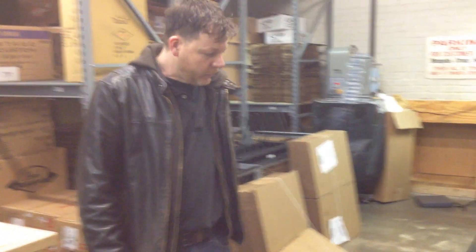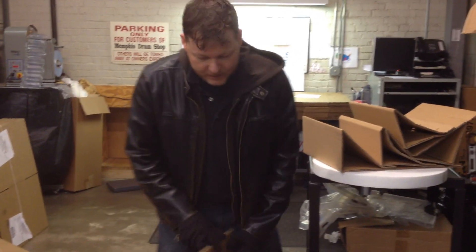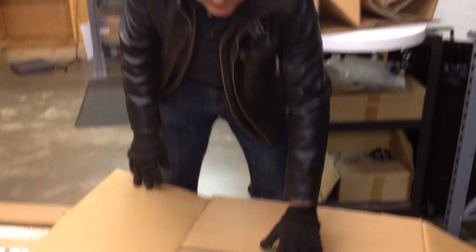Hey, I'm Tommy Barber. I'm here in the Memphis Drum Shop. We just received our first Crystal Beat Ultra Clear kit. I'm going to open these up and let you guys take a look at these.